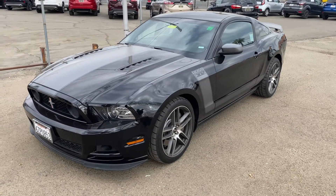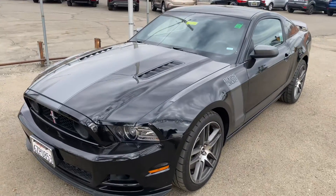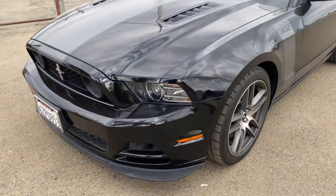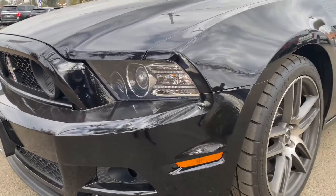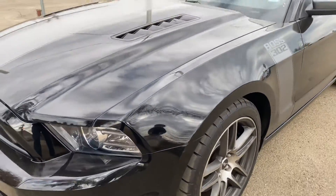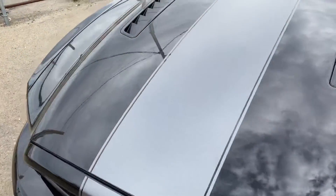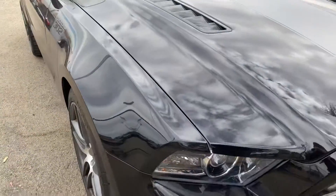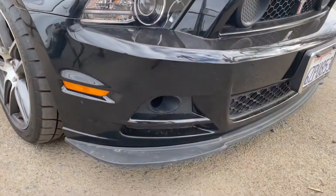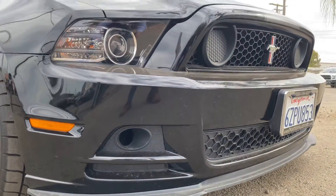Hey Nick, this is the car. I'll try to go through it so you can see all the details. I'll show you the outside and then go inside a little bit. It's kind of dirty, sorry — we have a lot of dust out here. I'll show you the front splitter, I know you were asking about that, so this is what it comes with.